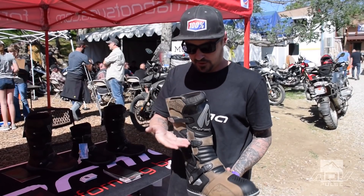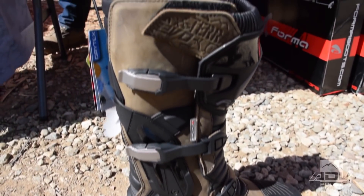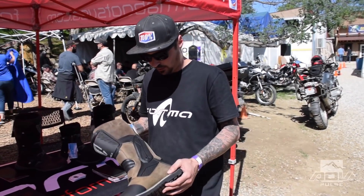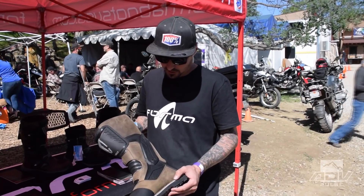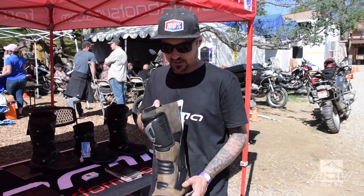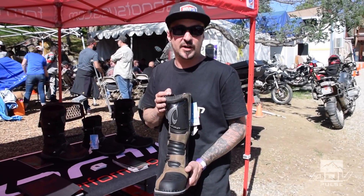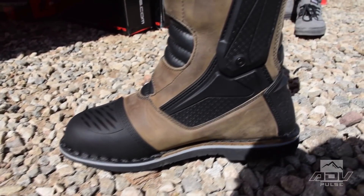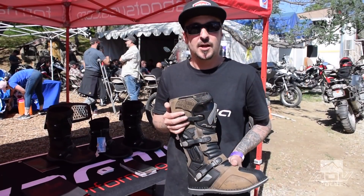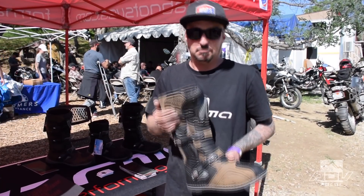It's also dry-tex waterproof up to the top. We have the external pivot, which is new for 2018 — this adds a little more ankle support. The older version did not have that. A lot of guys riding larger bikes wanted something so that if they got pinched underneath the bike, they'd have a little more protection through the ankle without sacrificing movement front to back. It's still very easy to walk around in, but provides more protection than the previous model. It's one of the more protective boots you'll find that still has a waterproof liner.